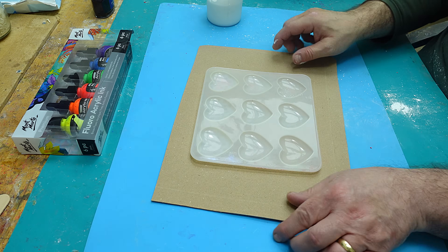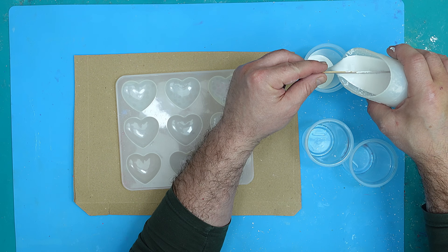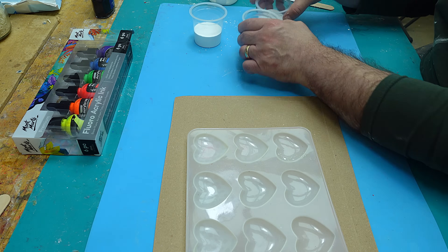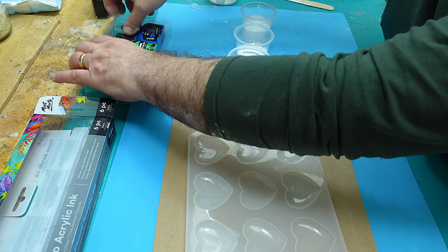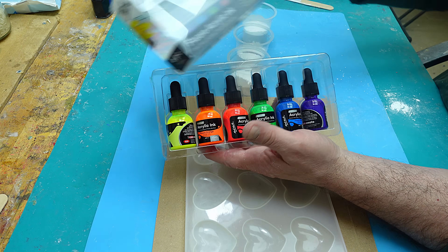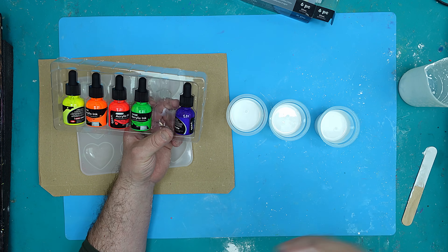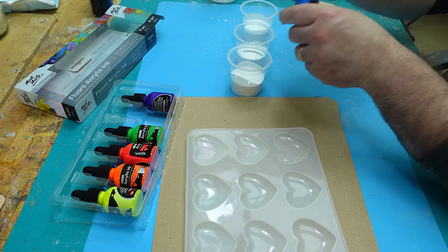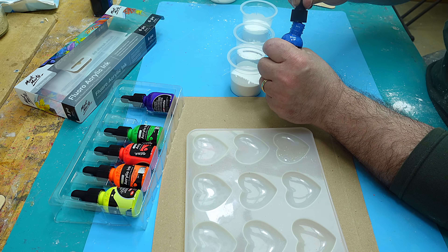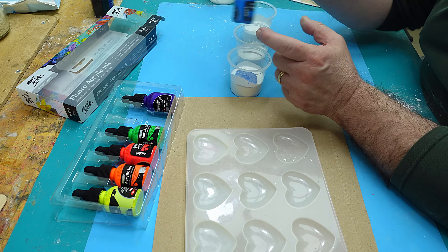For my first experiment I'm going to split this up into three separate cups. I've got some acrylic inks — I bought the Montmartre acrylic inks because they were the cheapest ones. I'm going to give them a shake first. I have no idea, these are brand new, whether this is going to work or not, but I'm interested to see. I'm going to put a whole pipette's worth in — this is the fluoro blue.